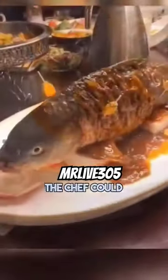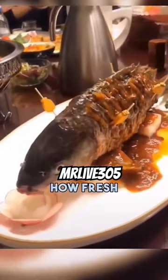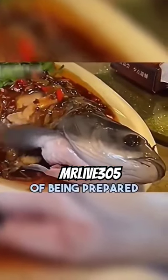The reason behind it was so that the chef could actually show just how fresh the food was at the time of being prepared. First, the scales of the live fish were carefully removed without hurting it. Then, the head of the fish was wrapped in a towel with ice cubes and its body dunked in a wok full of hot oil and fried for about two minutes.